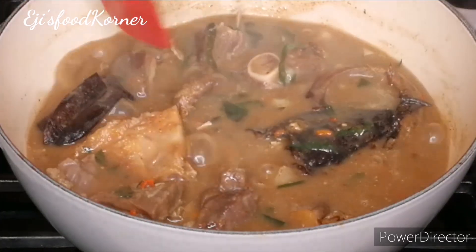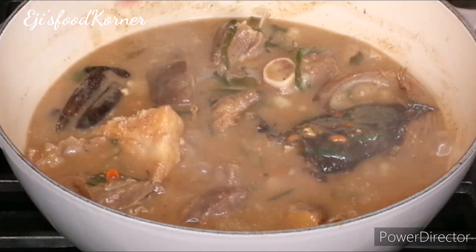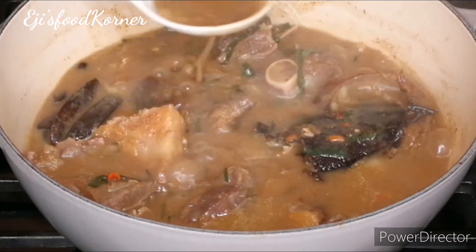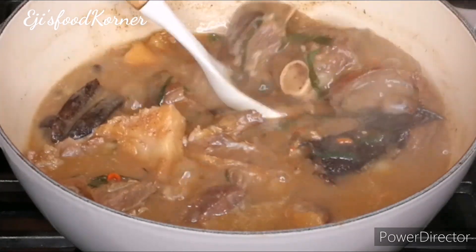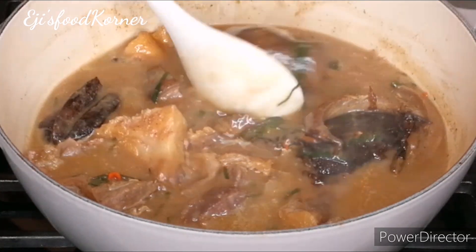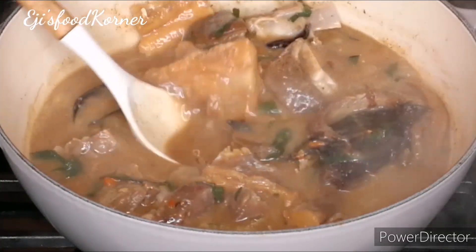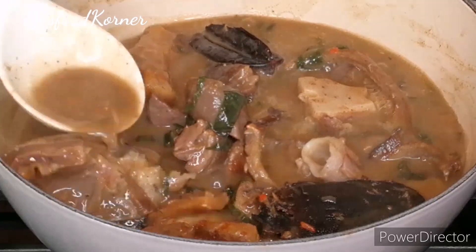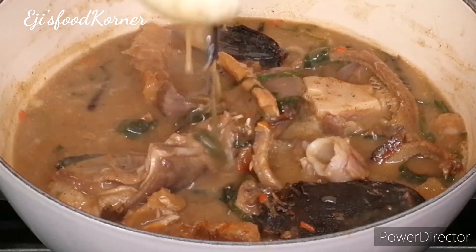Please don't forget to hit the subscribe button and join the family. This is a perfect consistency — it tastes so good. You don't want it to be too thick because when it cools it will thicken on its own. This is amazing, it smells so yummy!